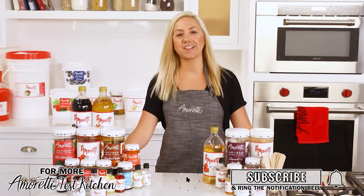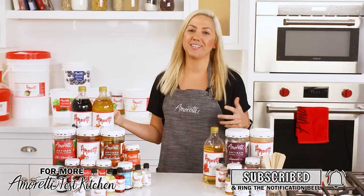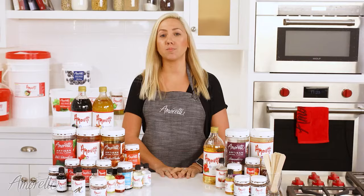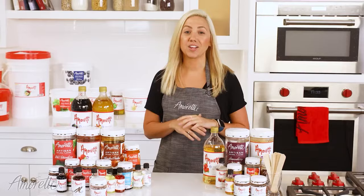Hi everyone, I'm Alex and welcome to our crash course. Today we're going to be discussing the difference between a few of our product lines, specifically our swirls, artisans, compounds, and extracts. As you can see, we do have a wide variety of products that you can work with. Because a lot of our product lines have overlapping applications, we wanted to help clear up any questions you might have concerning them. This will be great if you're trying our products for the first time or if you've worked with them a little bit and just need a refresher. So let's get started.